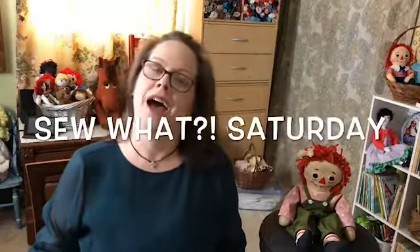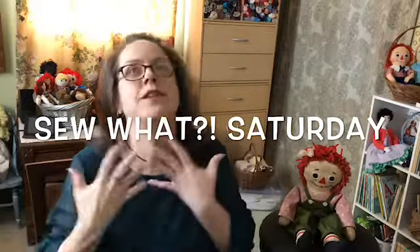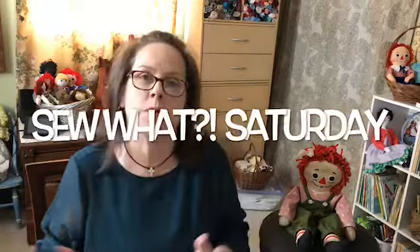Hey guys! Well, it's Saturday - it's So What Saturday! What have I sewn? I have sewn and sewn. I have been very busy this week because I wanted to show you some cool things, things that I wanted to do, but I also wanted to prove to myself that I could do a bunch of things in a week.